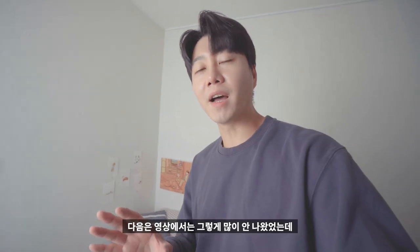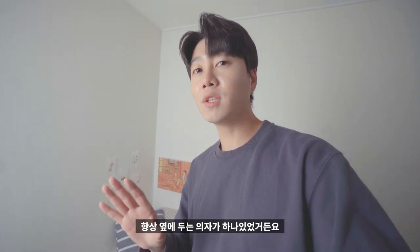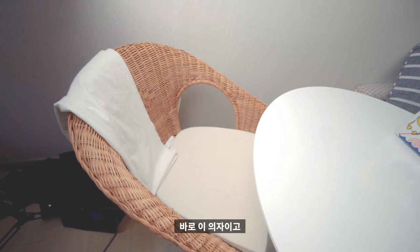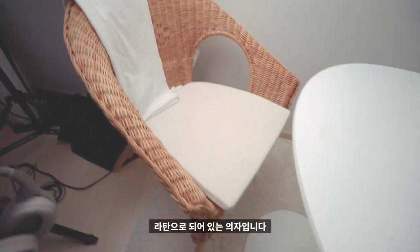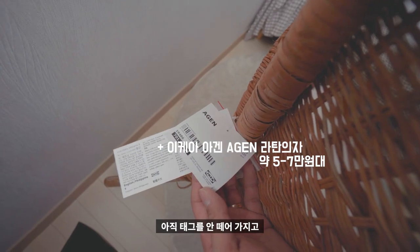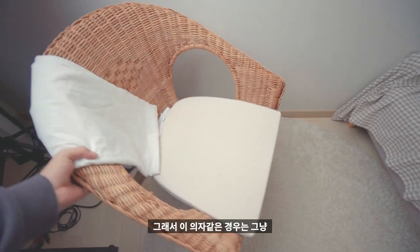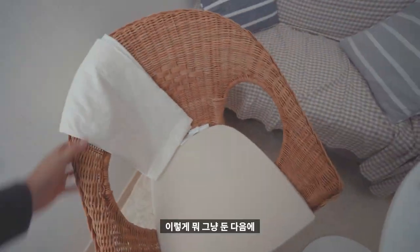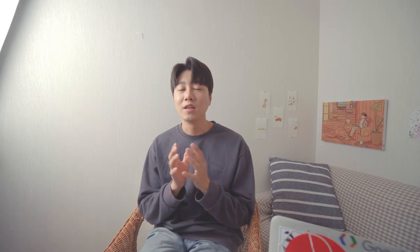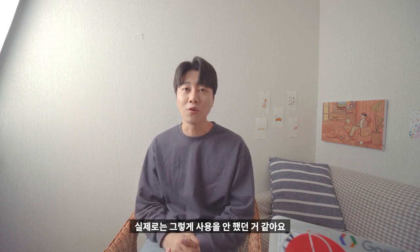다음은 영상에서 많이 안 나왔지만 항상 옆에 있던 의자입니다. 블로그 촬영이나 끝부분에 잠깐 나왔던 그 의자인데, 바로 이 라탄으로 되어 있는 의자입니다. 이케아에 있는 라탄 의자이고 아직 택도 안 뗐어요. 이런 용도로 사용하기 괜찮은 의자여서 배치해놨는데, 실제로는 그렇게 많이 사용하지 않았던 것 같아요.